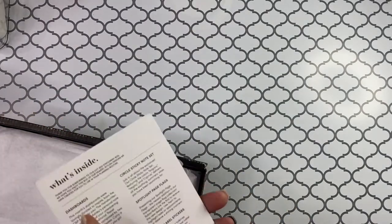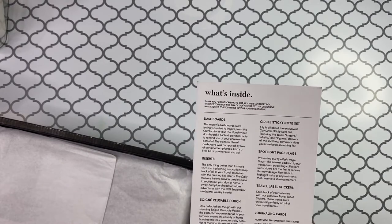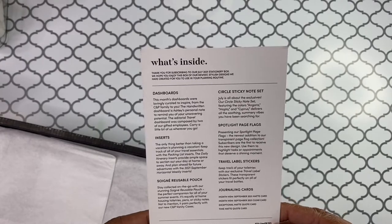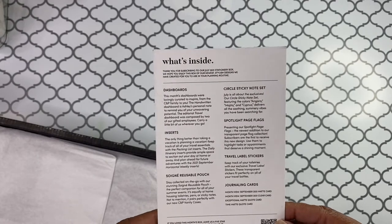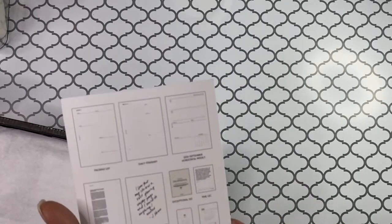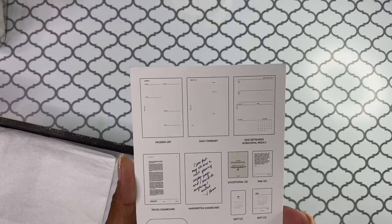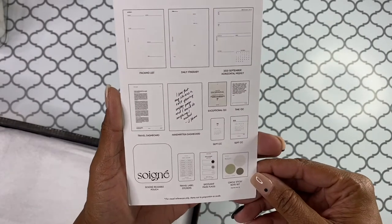All right, so what's inside: dashboards, inserts, a reusable pouch, circle sticky notes set, spotlight page flags, travel label stickers, and journaling cards. I am super duper excited about this. It says 'for visual reference only,' so we'll see. But yeah, I'm excited.